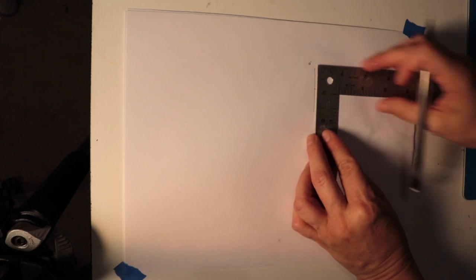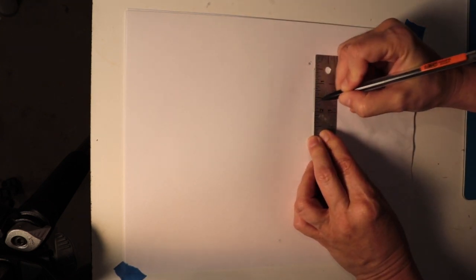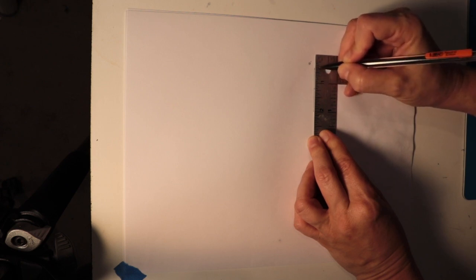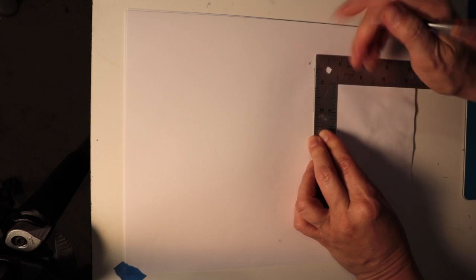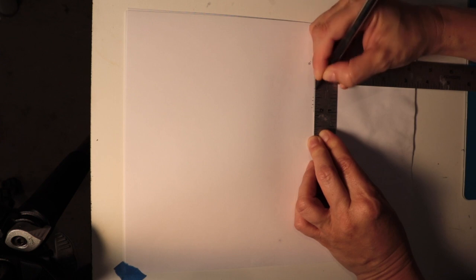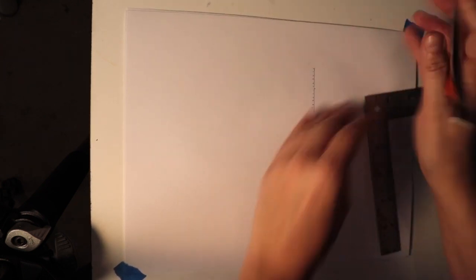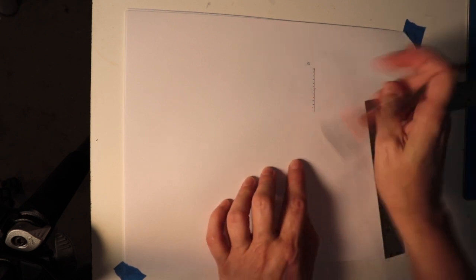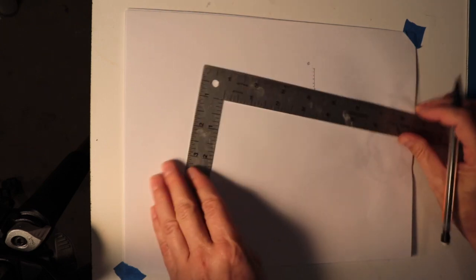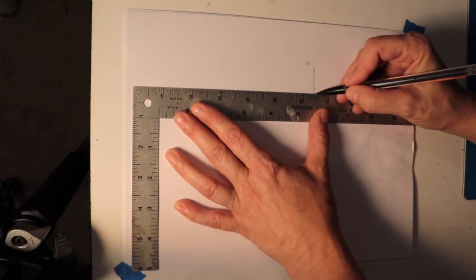Let me do my measuring and tick marks. Let's just make it 12 feet because it makes it easier — so every eighth of an inch is a foot. Counting up: one, two, three, four, five — this is actually my new horizon line. Make sure that it's even, straight, and horizontal.